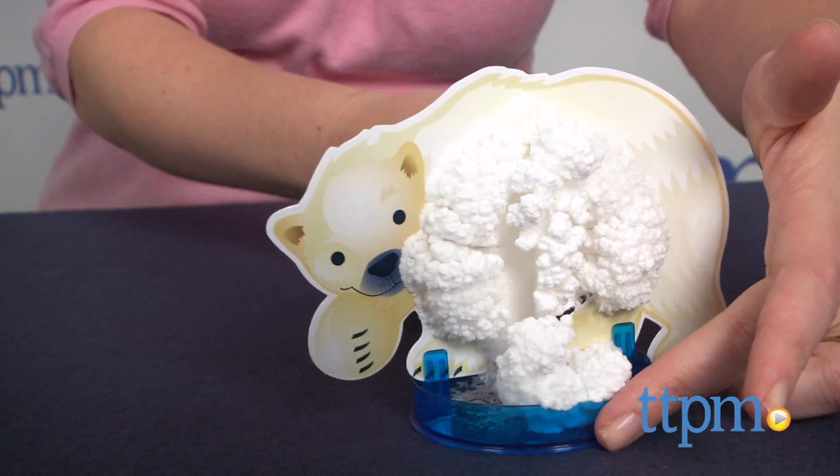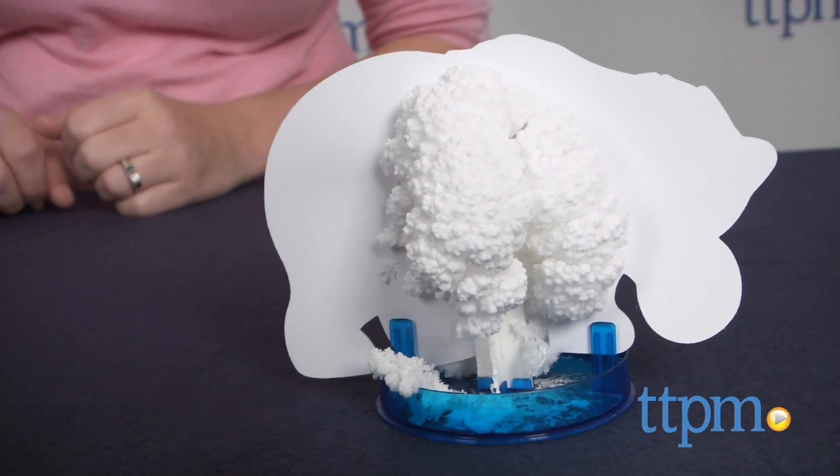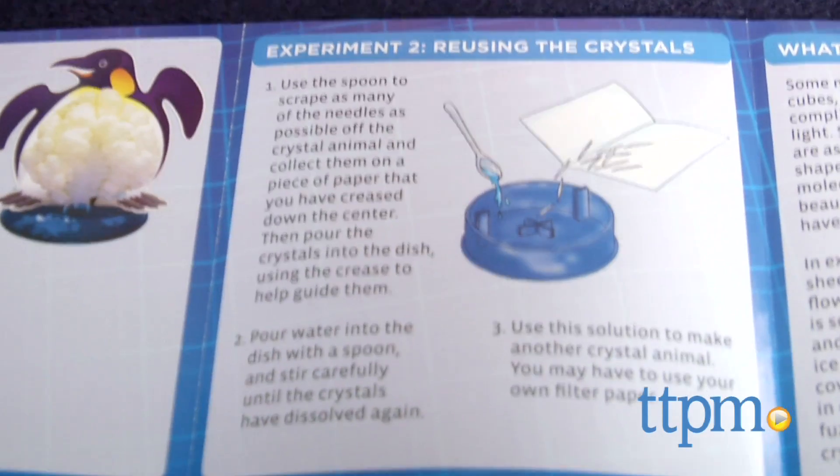Be careful with your crystal animal though. Once the crystals have grown, they easily fall off your animal, but the instructions do show you how to reuse them so you can grow an animal all over again.